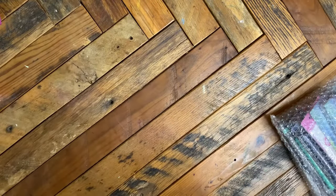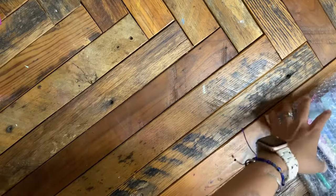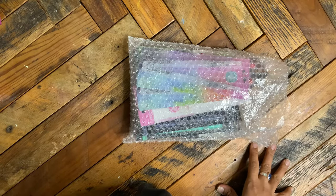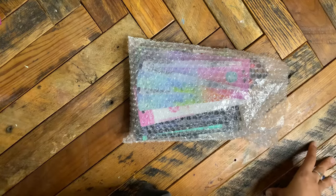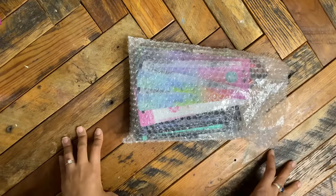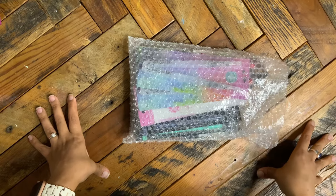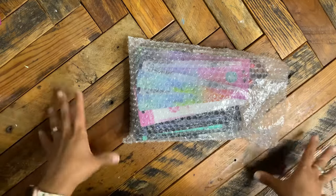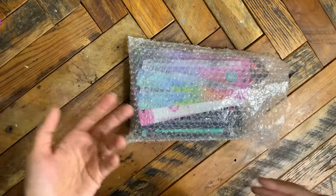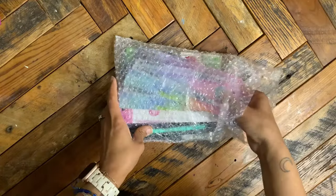I'm going to start with the Spellbinders order. I don't usually order from Spellbinders, but I'm obsessed with Jane Davenport's products. A lot of her stuff — she used to be in Michaels and Jo-Ann — isn't there anymore, and ordering direct from her website comes from Australia and takes forever. Hot tip: Spellbinders is having a huge Jane Davenport clearance right now. I bought all of her inks and they were two dollars a bottle — they're still there.